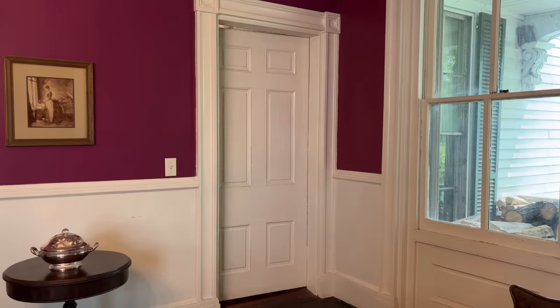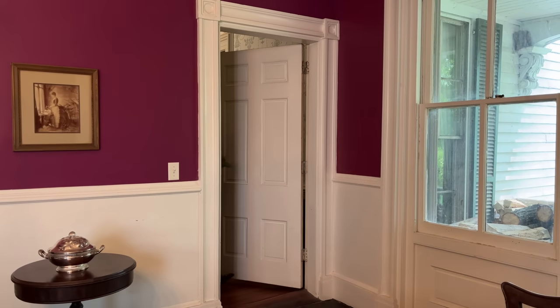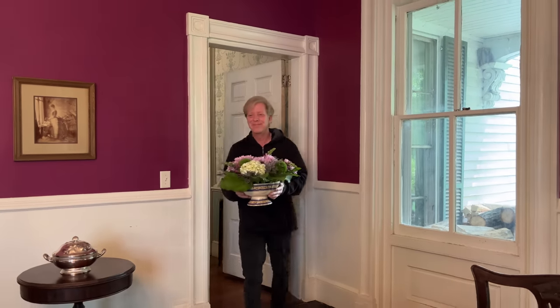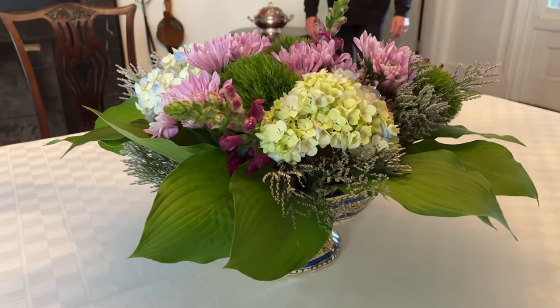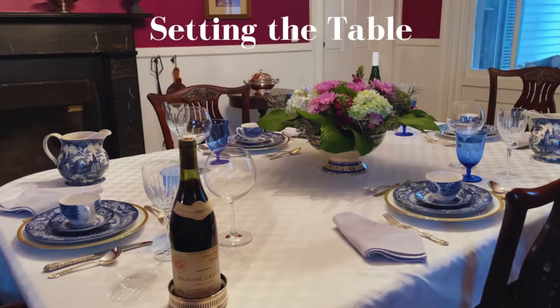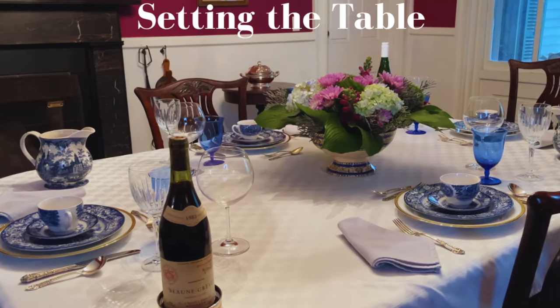With only some free hosta leaves and some inexpensive supermarket flowers, I think this arrangement came out very well. Let me know what you think in the comments below.